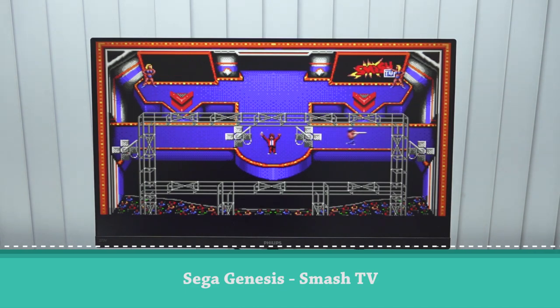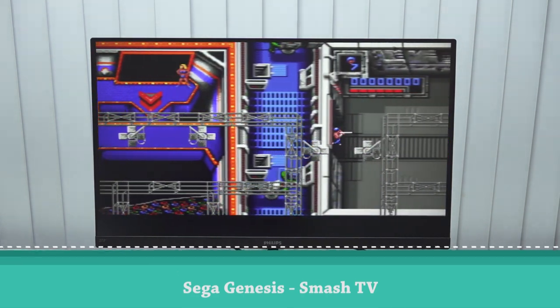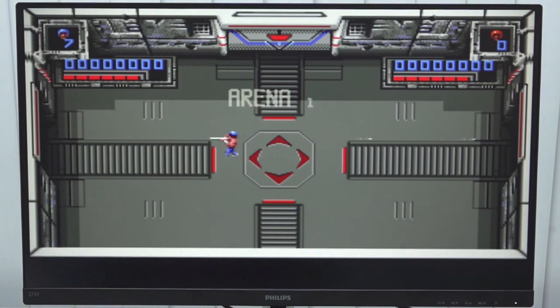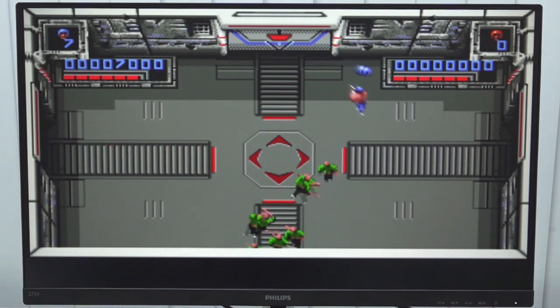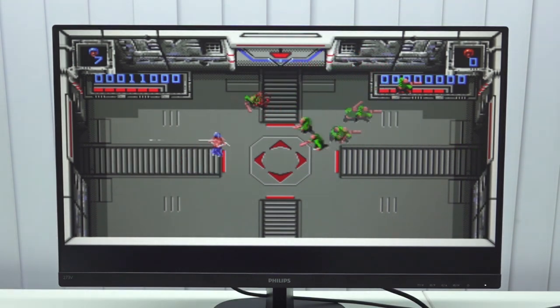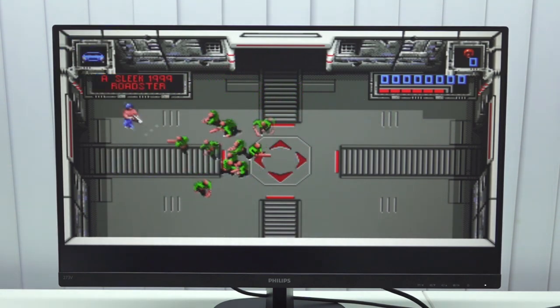Next up, let's try the Sega Genesis. With these games and the combination with an emulator or the system hardware, it's always the question with these Chinese products. So far I can see and hear everything seems to be working just fine. My controller is like refusing to work now. Let's use the analog stick — these are so worse, so awful.